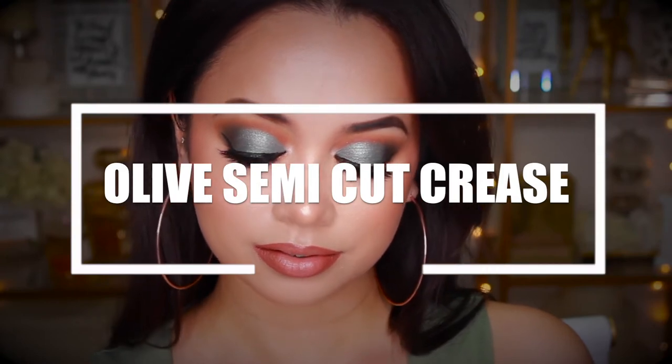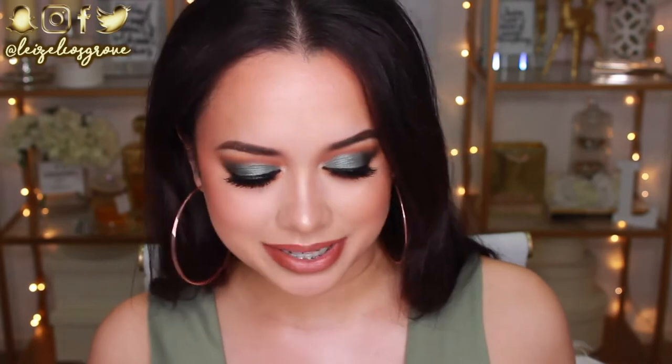Hello my loves, welcome back to my channel. If you're new here, welcome! My name is Lizelle, and today's video is going to be yet another tutorial using the Jaclyn Hill Morphe palette. You guys know I had to jump on the pops of colour in there, so I've gone with this really intense green, kind of semi-cut crease type of look.